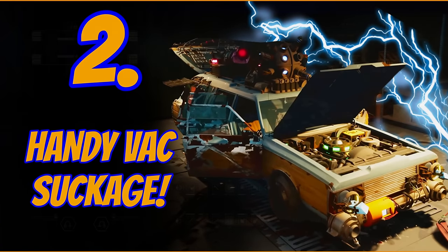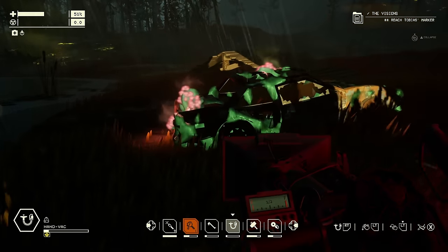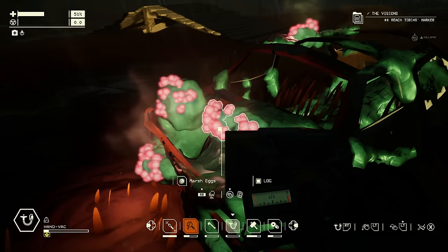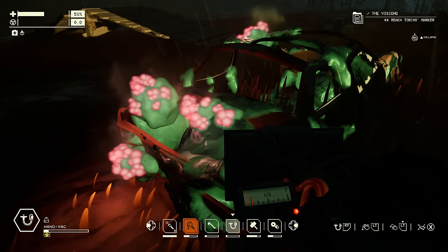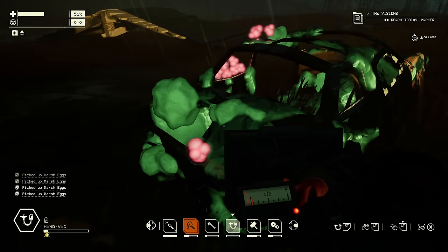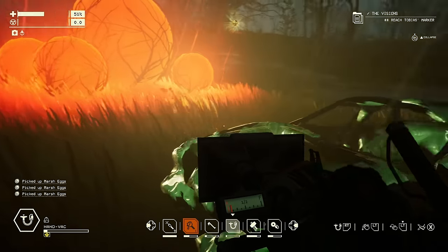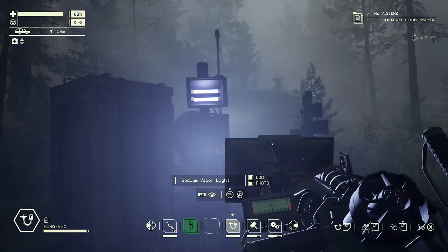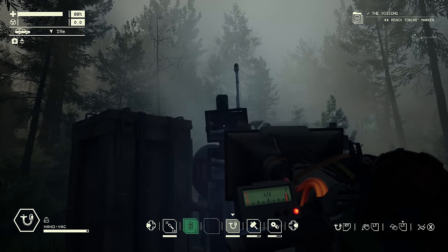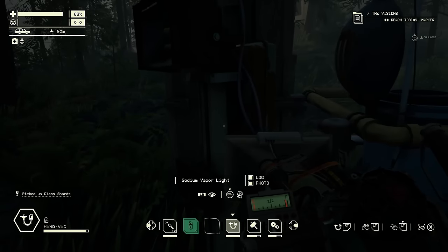Your handy vac is very good for hoovering up the stuff you've smashed off. For these little marsh eggs that you need for various things, rather than picking them off one at a time, you can use your handy vac to suck them up — lovely sucking up! Because these are needed in large numbers, it's very handy. The handy vac also sucks the bulbs out of sodium vapour lights without destroying them — they're weak enough for the suction to take effect.